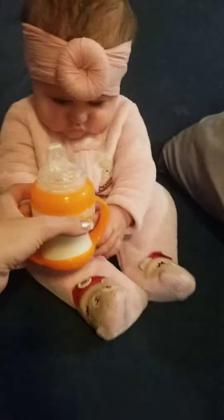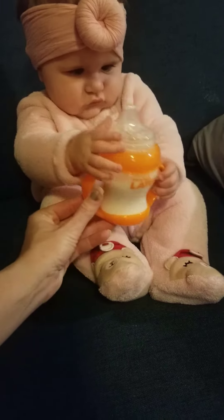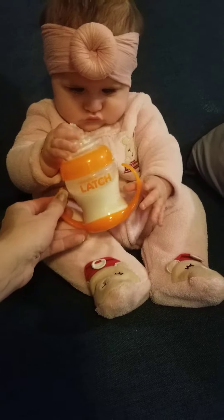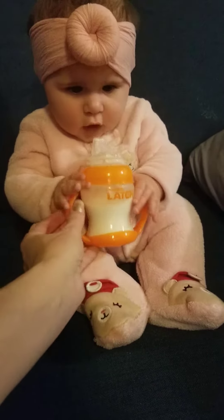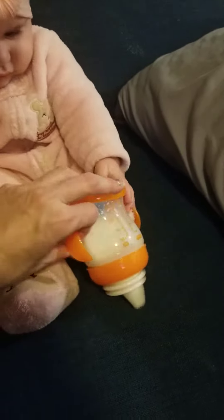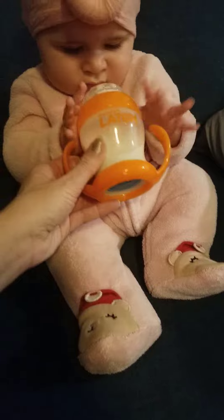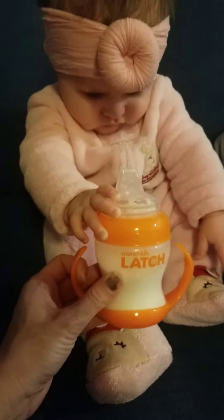I have tried it a couple of times and so far, no luck. She really likes to play with the top of all bottles, not just this one. But she does not seem to like the different top at all. She almost looks disgusted every time.